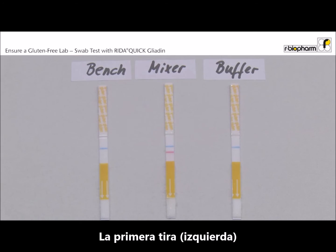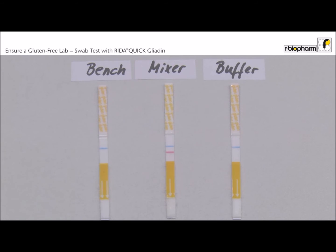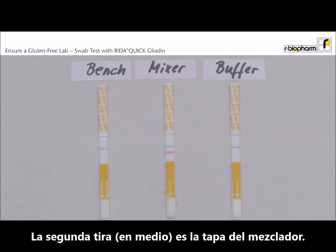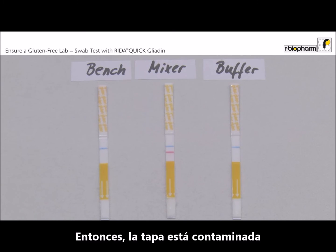The first dipstick is the swab from the lab bench. Only the blue control band is visible — this result is clearly negative. The second dipstick is the swab from the lid of the mixer. It showed the blue control band and the red test band. The result is positive, so the lid is contaminated and needs additional cleaning.